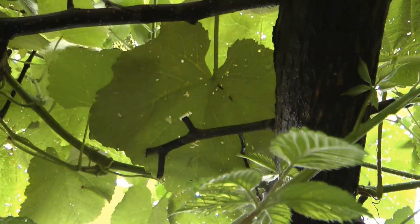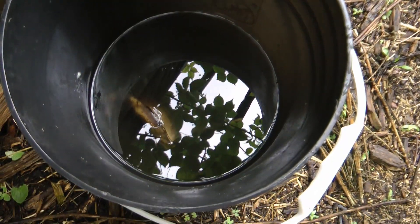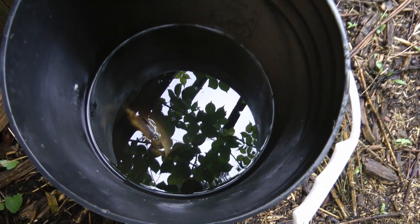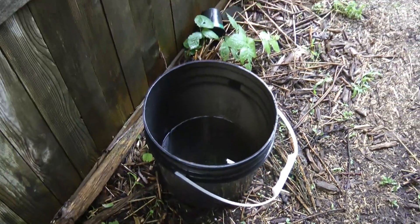The flea beetles are feeding on these grape leaves above — see the holes in the grape leaves. For some reason the banana peels in the water are attracting them to come down and investigate. Maybe they think it's some type of food. But they're drowning, giving us some relief for these grapevines.